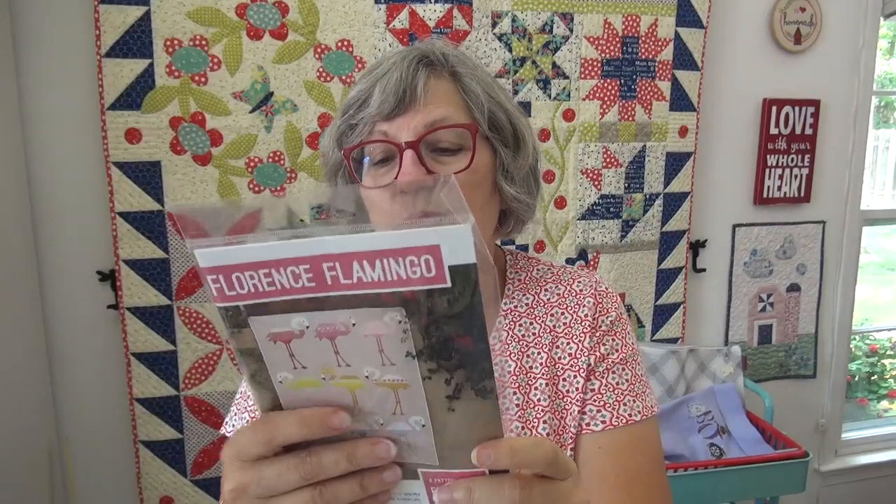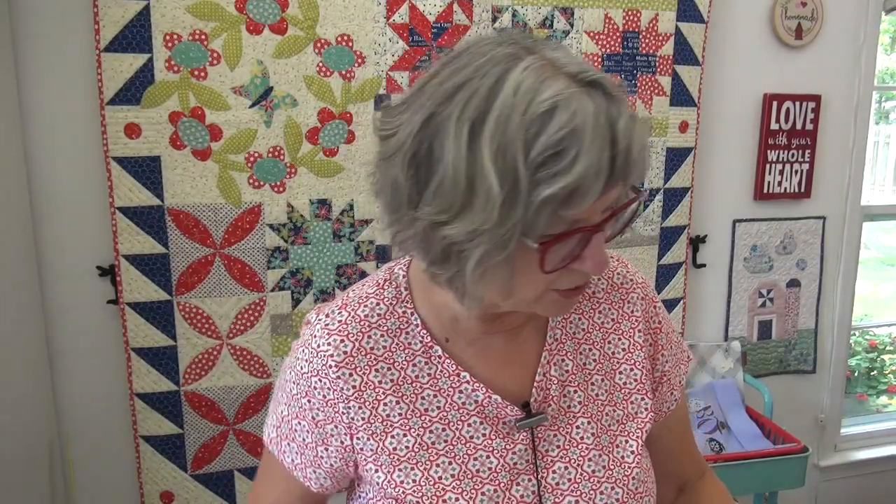I also found my Florence the flamingo pattern — another one of Elizabeth Hartman's patterns. She did the Norm and the shark and lots of other animal-oriented patterns. She has a direction so you could just do two of them — that would be cute, 45 by 45. I still need to do the flamingo. Has to be Flo the flamingo, don't you think?